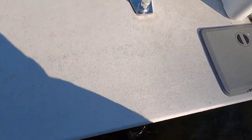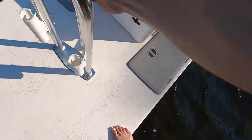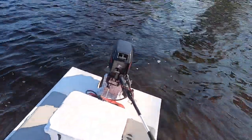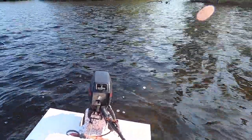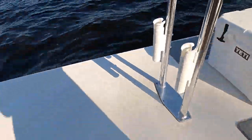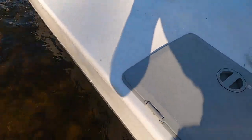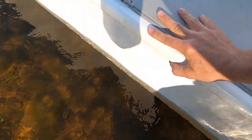For stability, I can hop right up on the very edge here — you can see we're angling a little bit — but it most certainly doesn't feel like anything's even going to come close to flipping over. There's so much volume in these hulls.